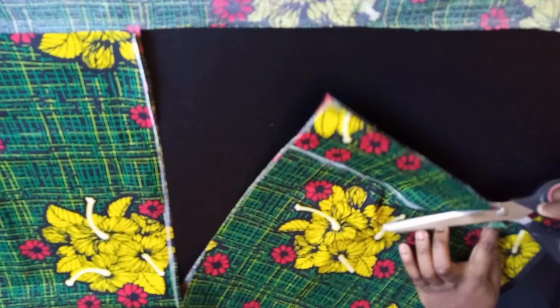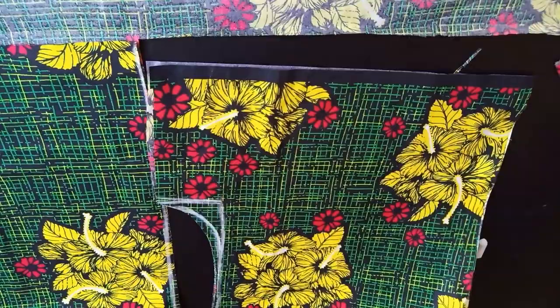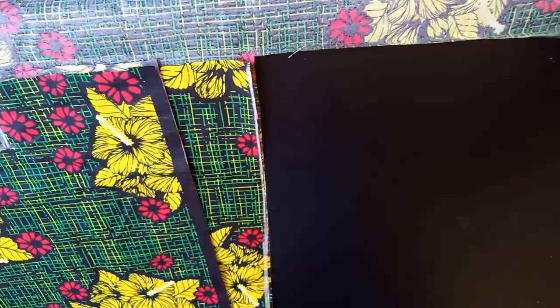I'm going to cut this out. After cutting, you can separate the pieces. With this front piece I've cut, I now have two pieces for the front. I'll use the front piece to cut the back piece.